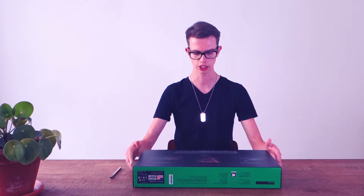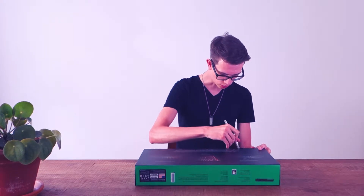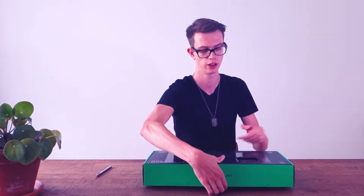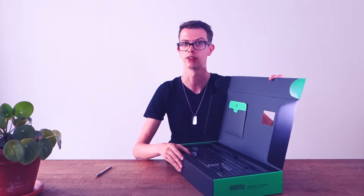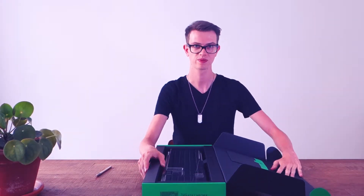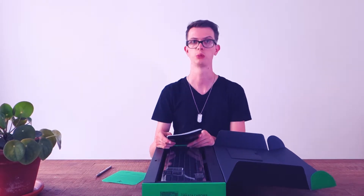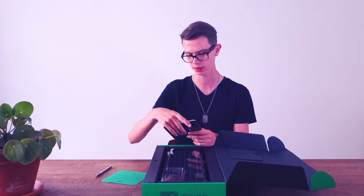Razer always has really nice packaging so I thought it would be fun to unbox this now. They usually have a very specific way of opening — there's some tape back here which we'll gently cut. Excuse me for the weird cut there; my GoPro was apparently reacting to my voice commands and randomly turning itself on and off, which is very annoying.